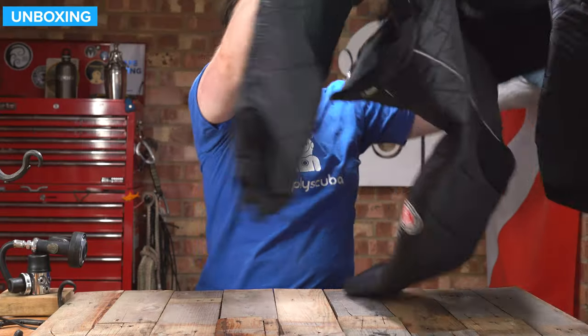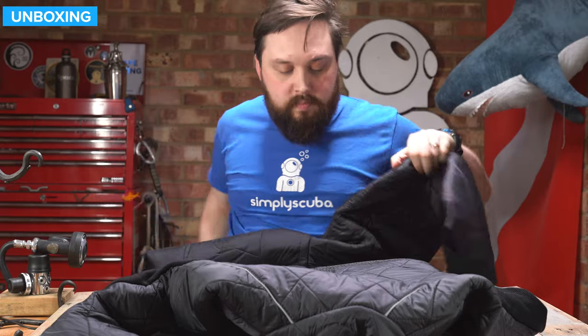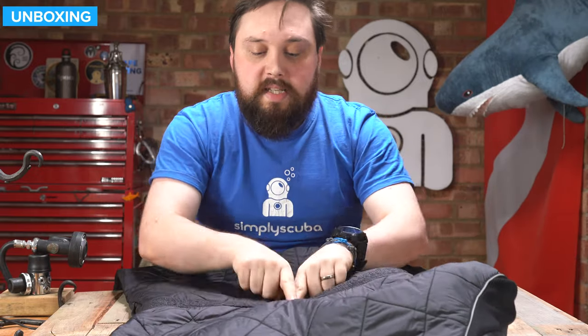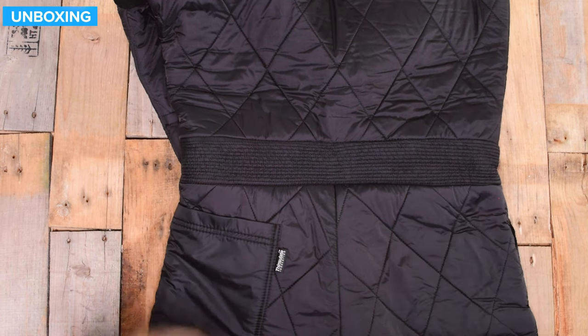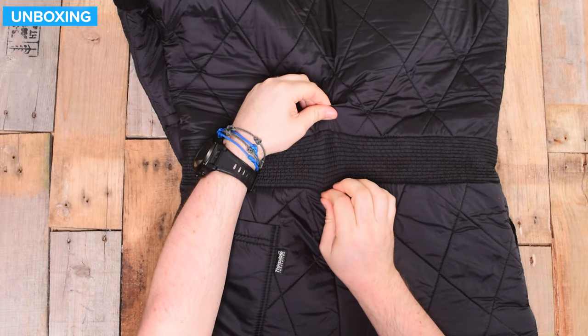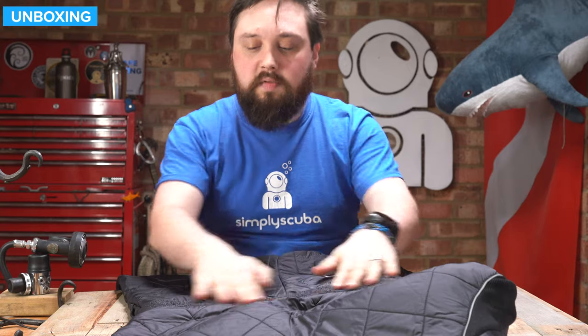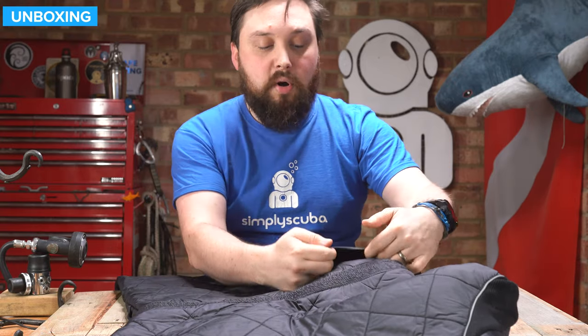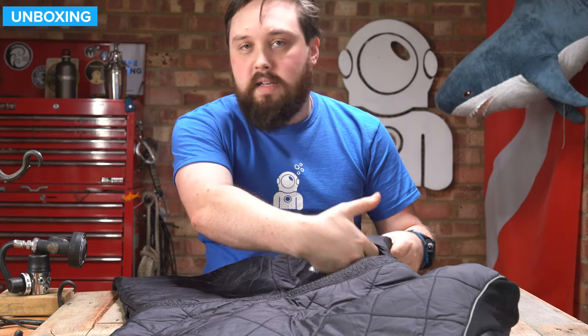Turning it over — the main things worth noting on the back are down in the small of the back, where there's a concertina elasticated section so when you're bending over you have that extra stretch. And there's a pocket on the left-hand side, just to store things between dives.